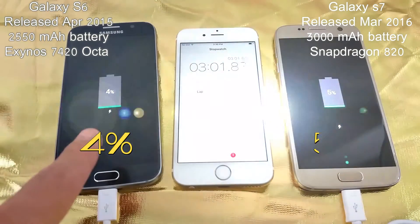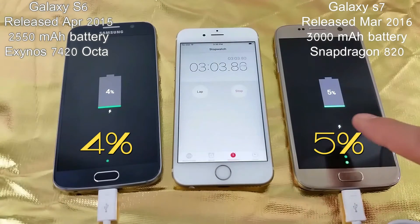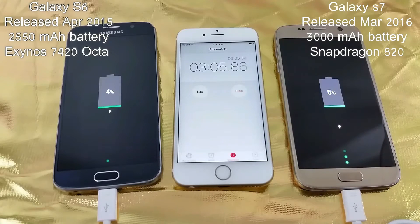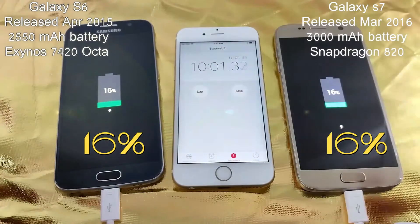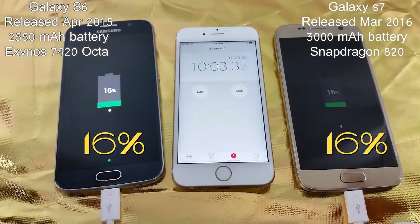We're at the 3 minute mark. You can see 4% for the S6 and 5% for the S7. At 10 minutes now, they are both at 16%.